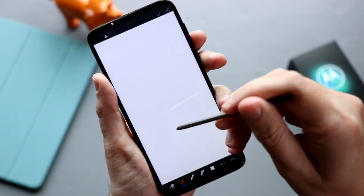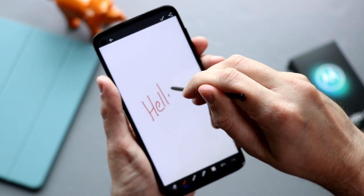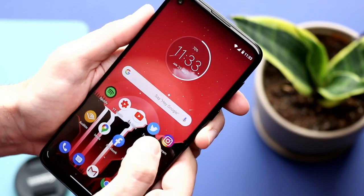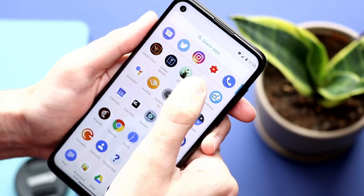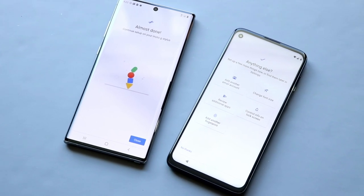Motorola has decided to dip their toes into the smartphone stylus pool with their new Moto G Stylus phone. And get this — it is only $300. Quick note: if you're outside of the US, you might be able to get your hands on a Galaxy Note Lite for between $500 and $600, but that's not an option where I am, and that's still significantly more. Being a mid-range phone, I thought it would be a huge step down in quality coming from the Note 10, but I was pleasantly surprised.